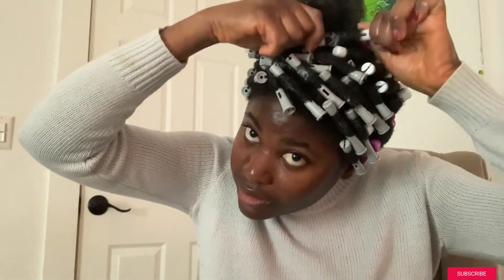One tip: get a bucket of water, open up the perm rods, and put everything inside it. It looks really nice and kind of moisturizes the hair a little bit. It also makes them easier to put in.